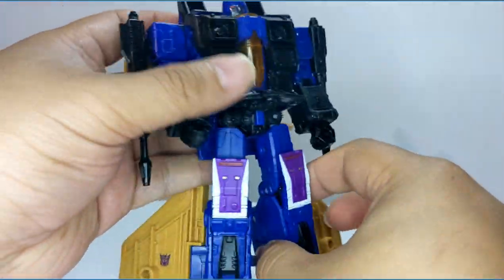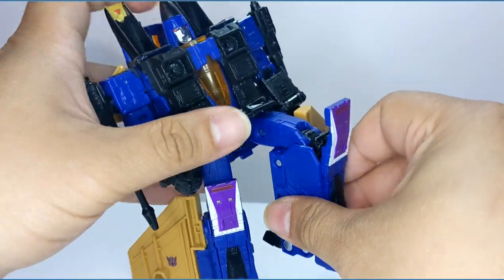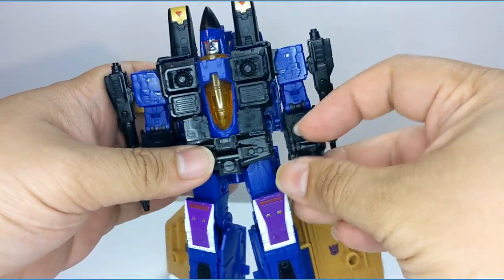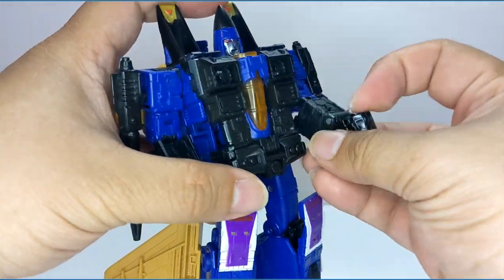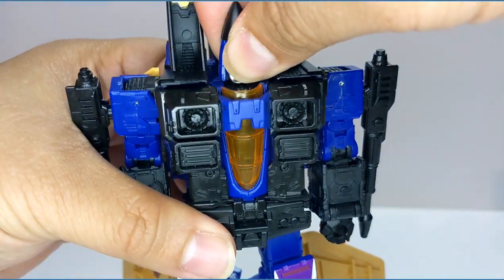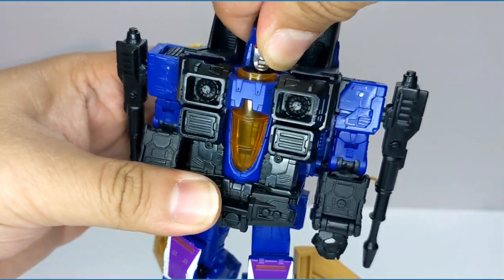He does have a flap here that allows him to bend his knee. His wrist can go like that — that's for his transformation. And his head is very tight; you can turn it this way and that way.